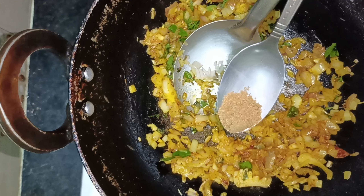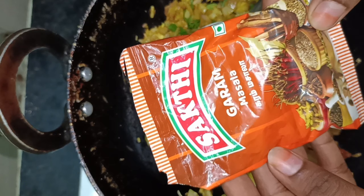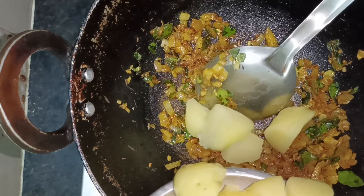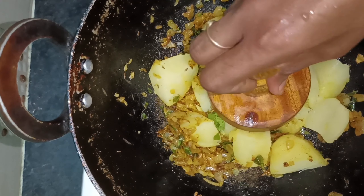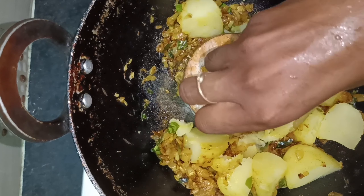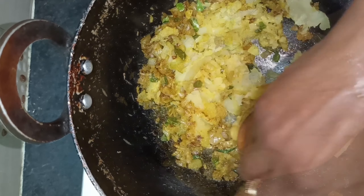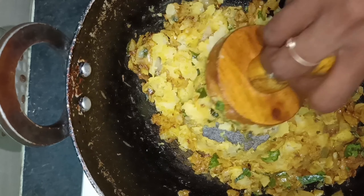Add garam masala. Add the masala. We add the potatoes and broccoli, cauliflower, beans, carrots, etc. We have to mix it well.